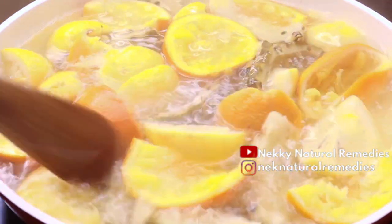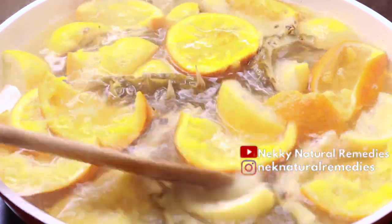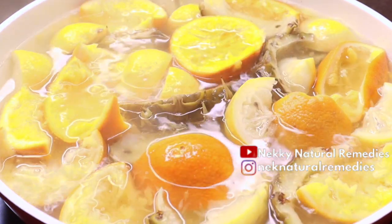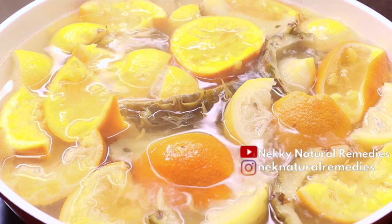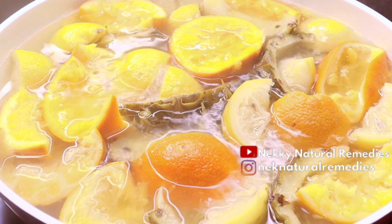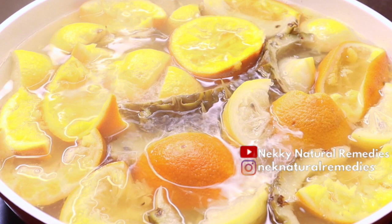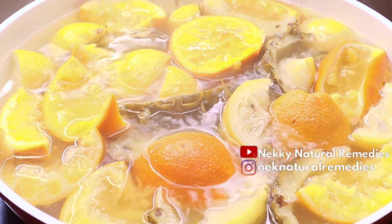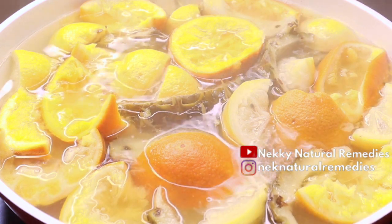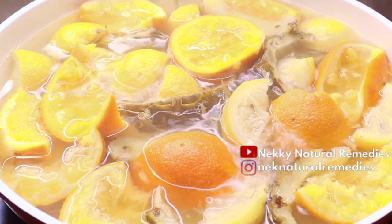After preparing the peels, add water. The amount of water depends on the quantity of peels you're using. For the quantity I have here, I added about four to five cups of water. If you're using more peels, increase the water accordingly, as the tea will remain for use in other recipes. Cook this for about 15 to 20 minutes on medium heat. While it's cooking, let's prepare the other ingredients.